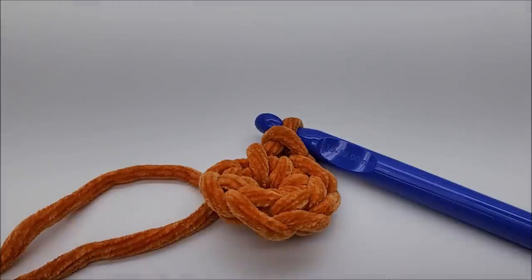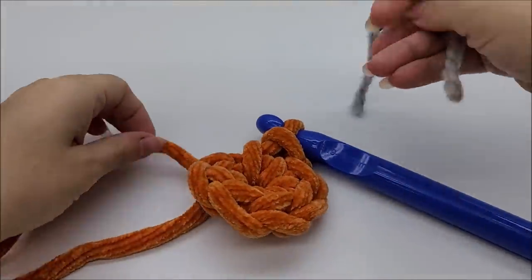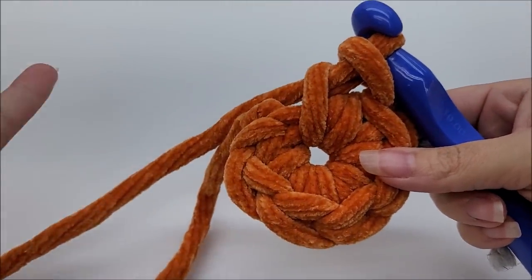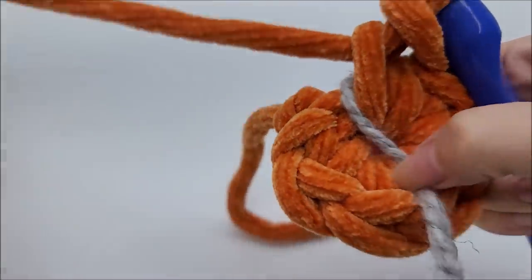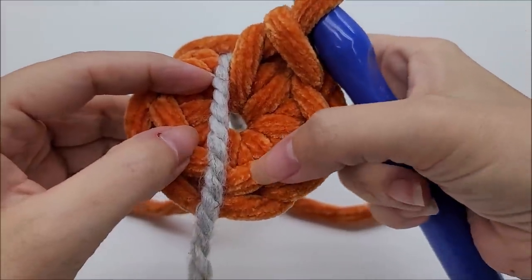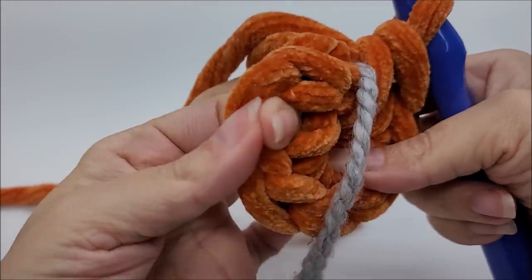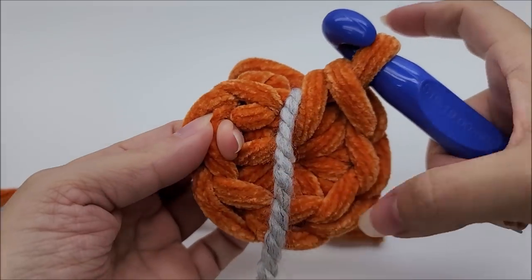Now we're going to build the base as big as we want it. We need a stitch marker — I generally just use a piece of yarn. We're going to work in continual rounds, which means we will not be ending our rounds on the base with a slip stitch until the final round is finished. I'll place my stitch marker here so I know where I end and begin. Remember, this chain one does not count as a stitch. I count backwards: one, two, three, four, five, six — so I know my first stitch goes right here.